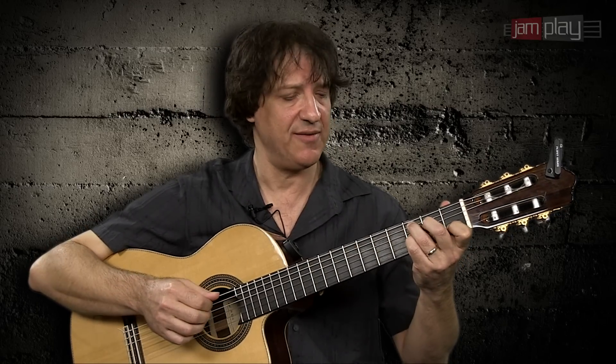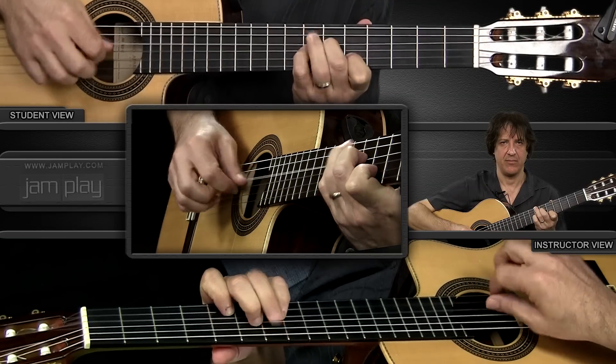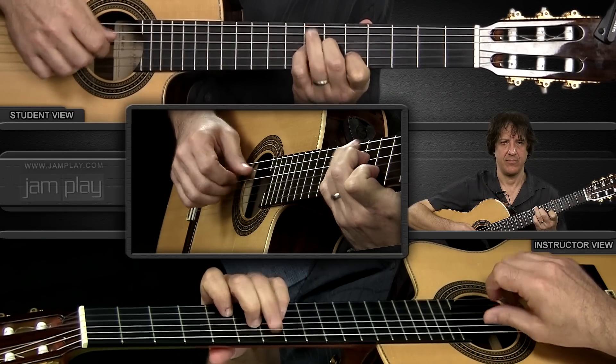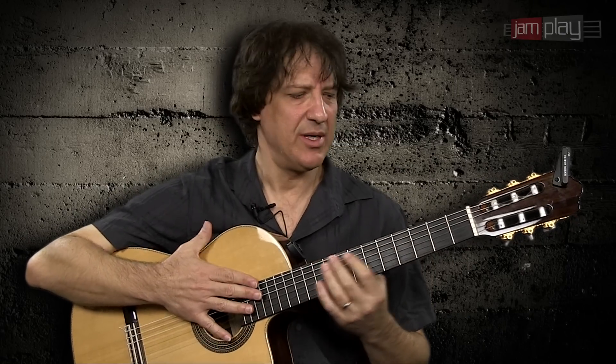I showed it to you in the key of C, but you can play it in the key of E, and so on. Experiment with it. Remember, you can't just take a piece or a technique and do it just one way — do it as many ways as you can, and I will see you on the next one.